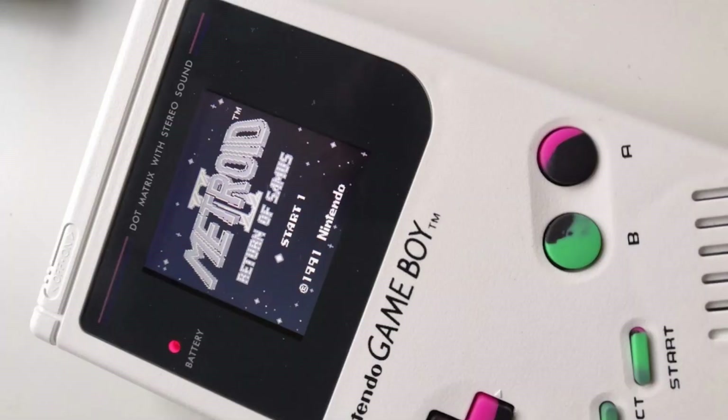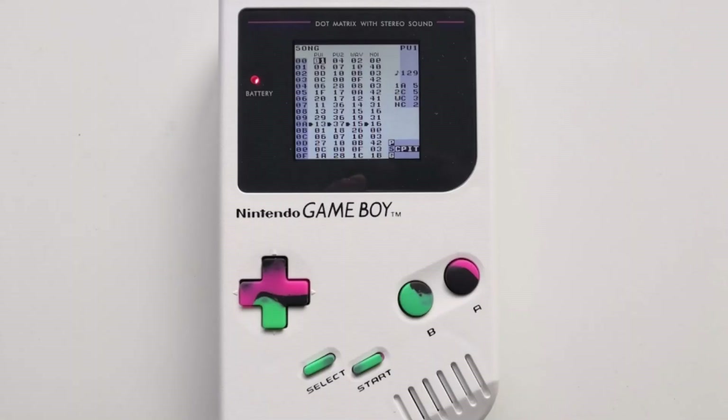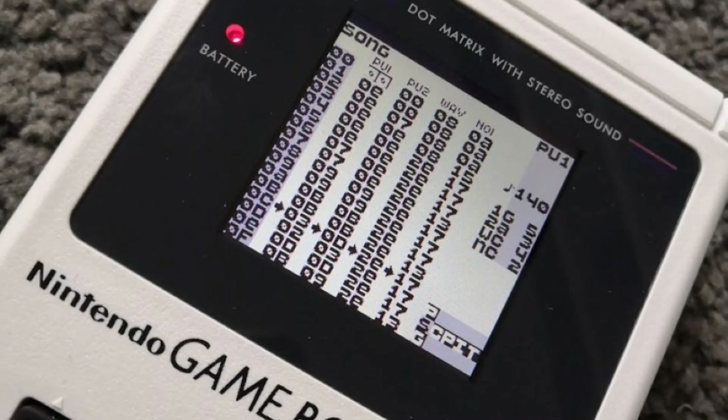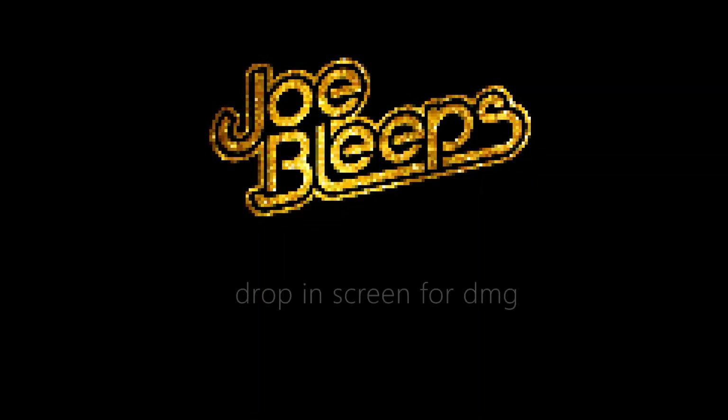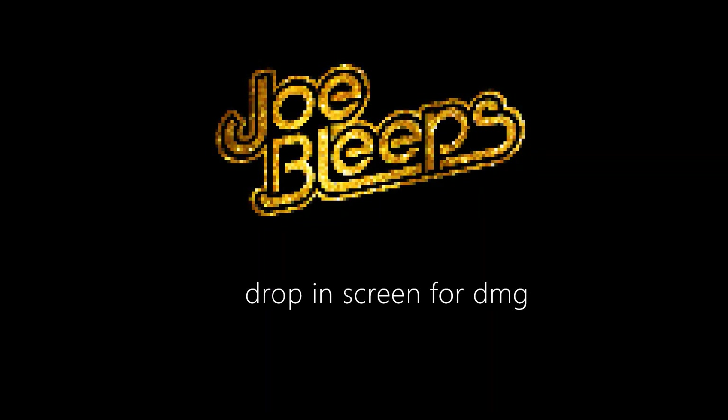If you, like me, grew up loving this but put up with the eye strain that came along with it, you're going to love this. Hi, welcome back to the shed.